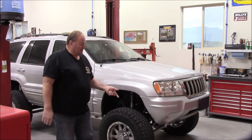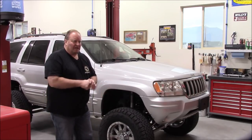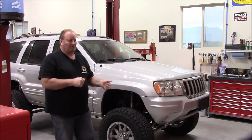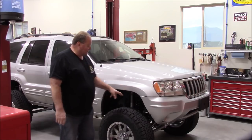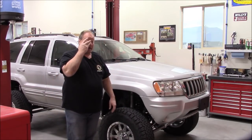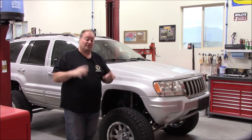He's got the Teraflex big brake kit for the JK. He's running 13.5-inch rotors on the front and 12.5-inch on the rear. With dual-piston calipers on the front, and on the rear it just relocates the OEM calipers outward an extra half inch to compensate for the one-inch larger rotor.